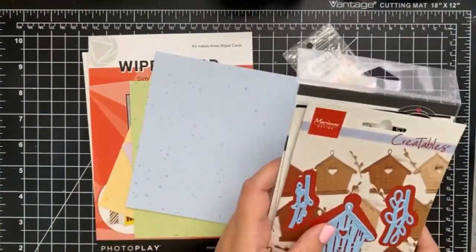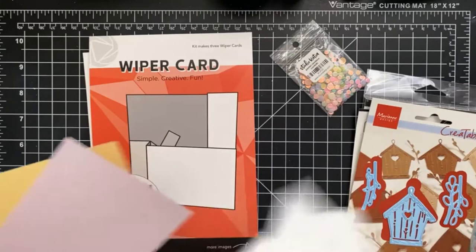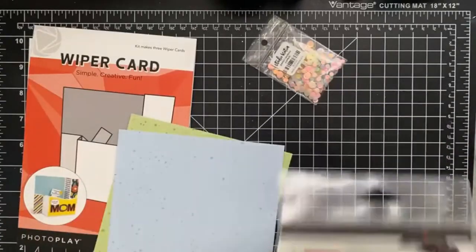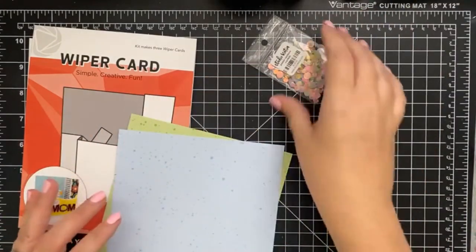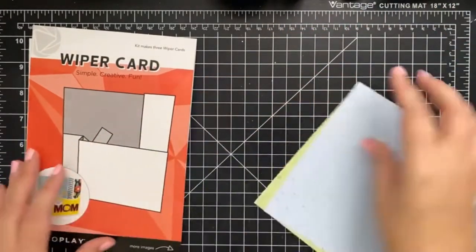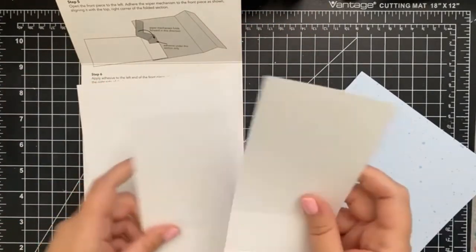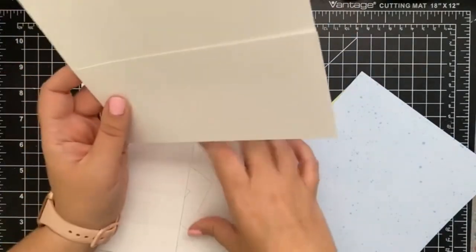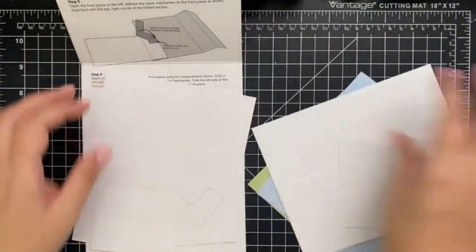Now we're going to create some cards. We're going to start by creating our wiper card. For the card base you need the larger card front, the smaller one, and then one of these pieces which you'll cut out — that's the mechanism that brings the wiper up. You just need those three pieces.